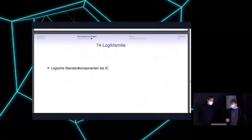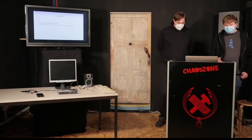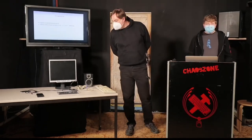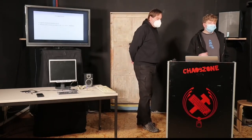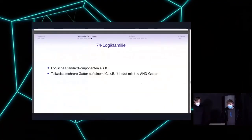The 74000 family parts are mostly CMOS now, so they hardly need any current. They are named '74', then a shorthand for the technology, then the part number. They are available for different voltage levels — we're usually working at 5 volts here. This logic family provides several gates on one IC. For example, the 74x08 has four AND gates that you can use directly.